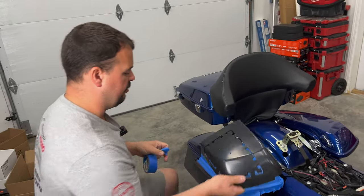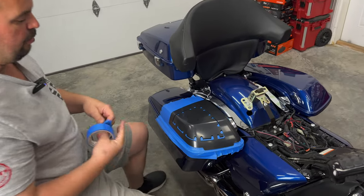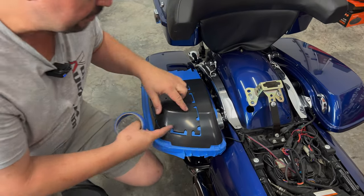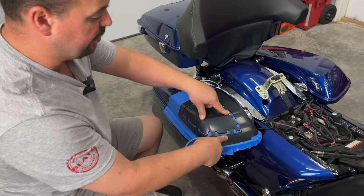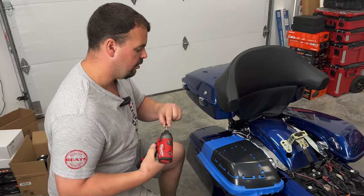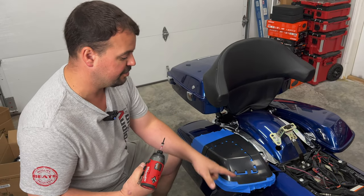Next we're going to take our cut kit — you'll see it actually wraps around three sides. We're going to make sure that this line matches up: there's a body line right here on your lid, and you can see where that ridge is. We want to make sure the front part is fully on the front edge of the lid and that's matched up. We'll take a drill and put three screws in here to hold it in place while we cut it. Our template is in place and our body line is matched up.